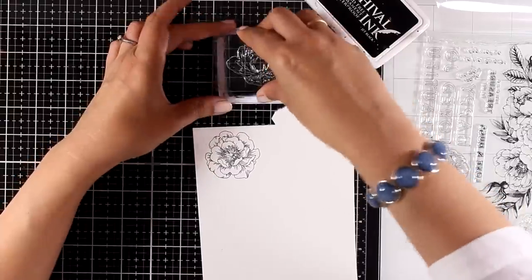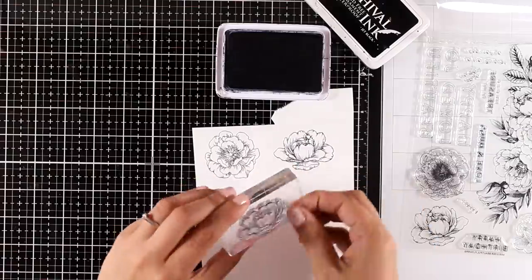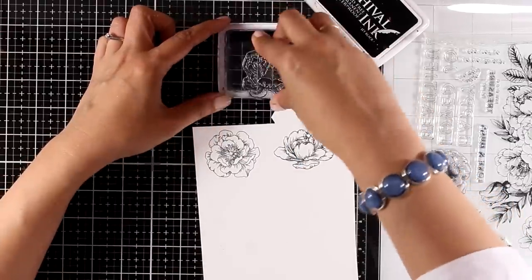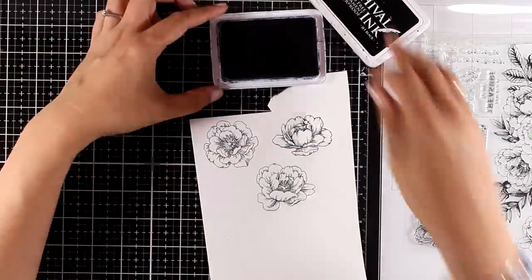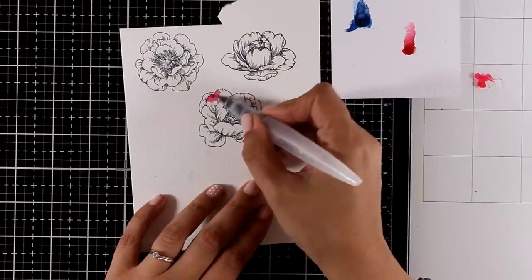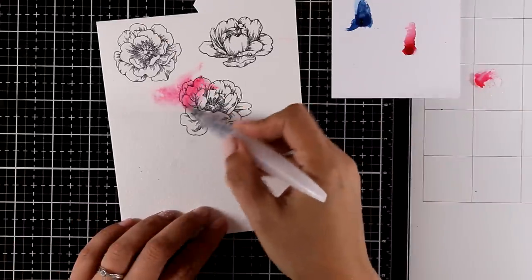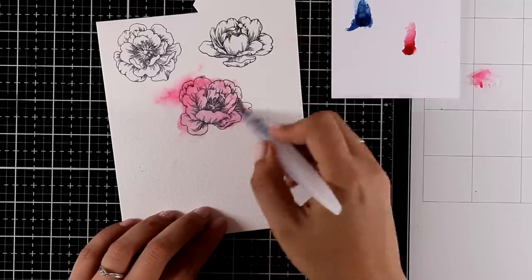For the next card I'm going to stamp the three stand-alone flowers from the stamp set. These flowers match perfectly the flowers in the big flower arrangement stamp, so you can color them, cut them, and pop them on top of the arrangement for dimension. For this card though, I'm just going to color them with the watercolor sample from the kit.